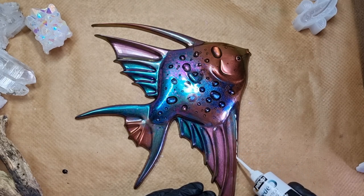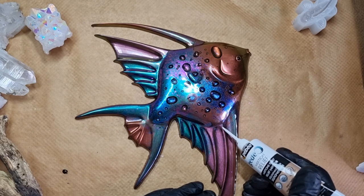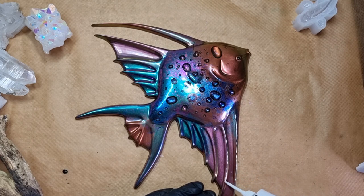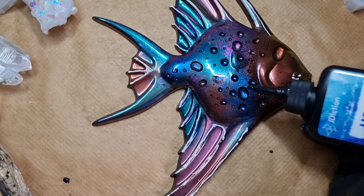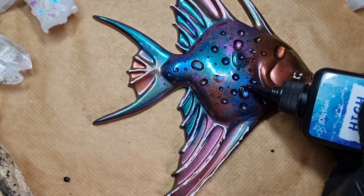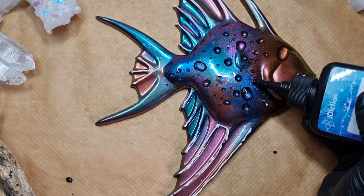I'm using the gilding glue onto the face and fins because I want to highlight them without overdoing the gold — just giving that extra touch. After adding the glue, I'll leave it to dry. Meanwhile, I'll be making these drops 3D. This was suggested by a kind follower, and I did mention their name in my previous video where I did that 3D effect.